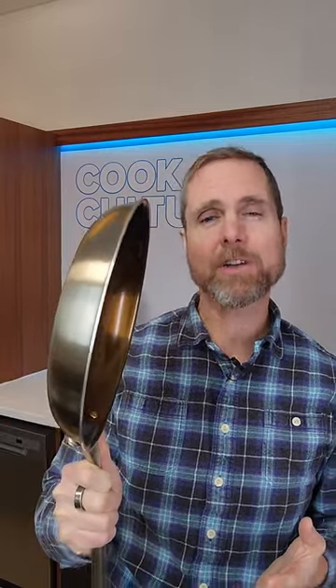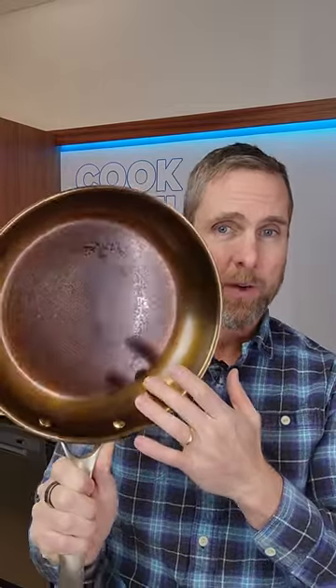I gave them this pan to hold onto and every single one of them was amazed by the weight of it and said, if this carbon steel worked as well as their cast iron, they would love this pan. So this is something I think is absolutely fantastic. I'm a big fan of where this type of pan is going.